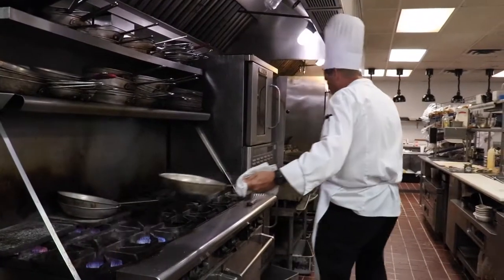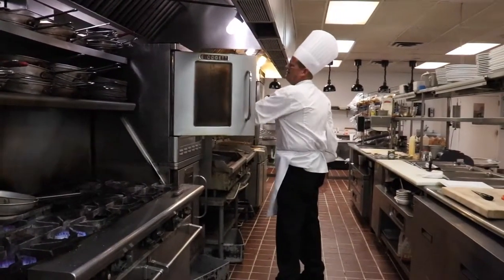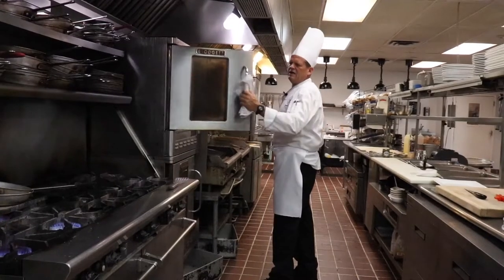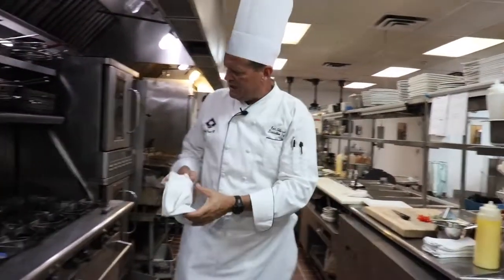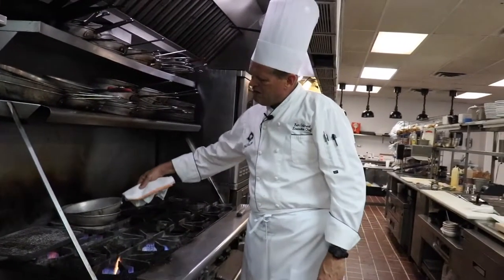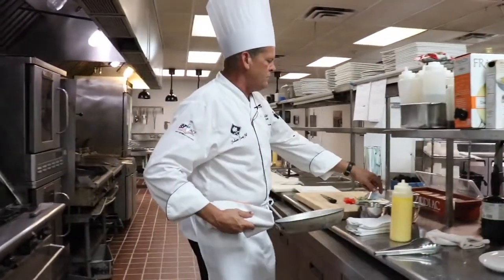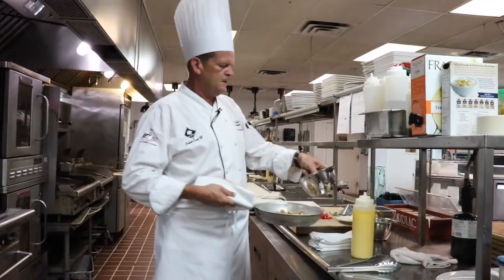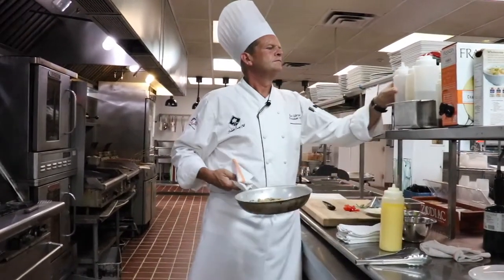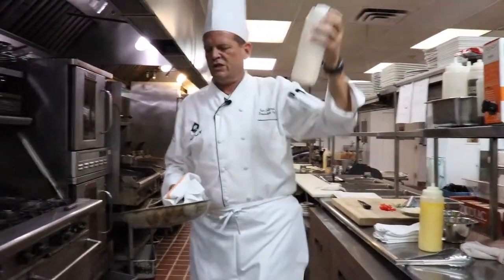Once you have it like that, slide it into the oven. While that's in the oven, we're going to heat up some of our brown wild rice. This is just a little water.